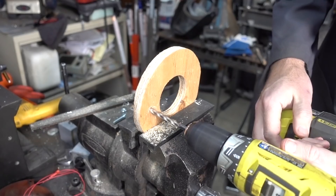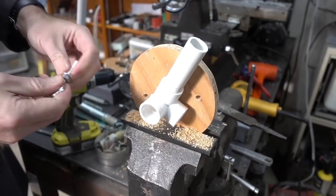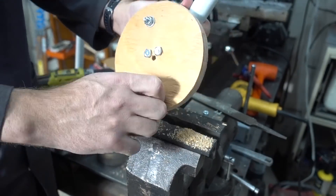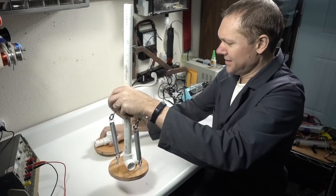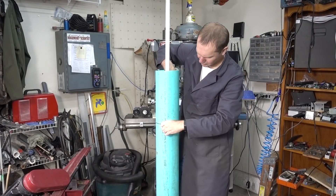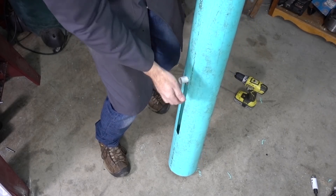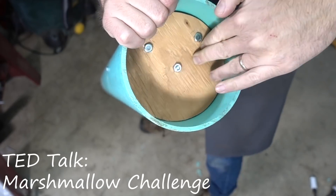Many engineers would start by calculating what springs are needed, then design the cannon around that. But with so many unknowns, sometimes it's faster just to build a prototype, observe the biggest issues, then focus on solving those problems. For a deeper dive on this concept, look for a TED talk called the Marshmallow Challenge.